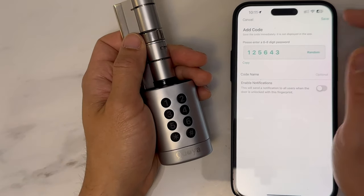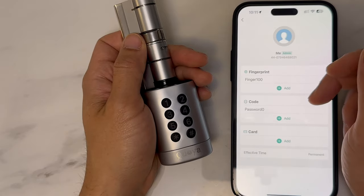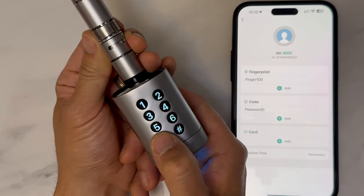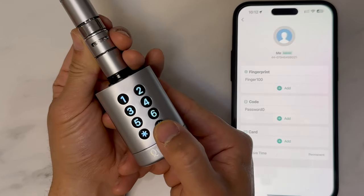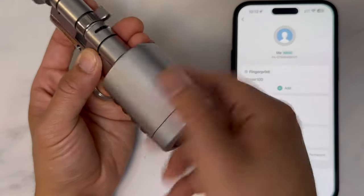Click on to OK, re-enter the passcode — 1-2-5-6-4-3 — and click on to save. To use it, click on to the star to activate the lock, enter your passcode, then click on to hash to activate. The lock is now engaged.